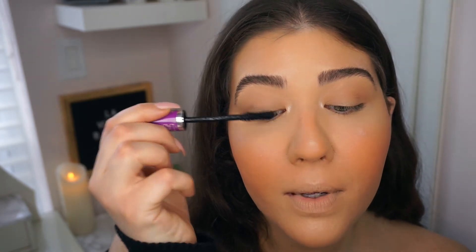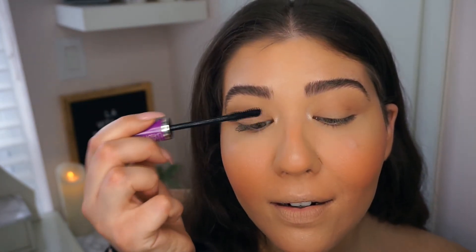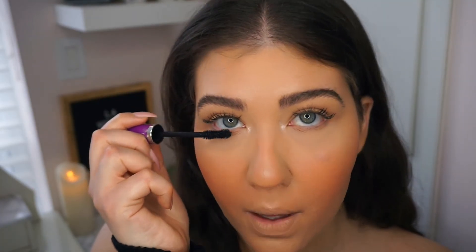I'm literally just leaving it like that. I don't want to do anything crazy, I just want this look to be super natural and quick. Okay, now I'm just going to put on some mascara. I'm going to use this Maybelline The Falsies Lash Lift mascara - this is just in the shade called blackest black. I'm just going to place some mascara - no false lashes today, just a little bit of mascara to make those lashes come alive again. Going to place some on the bottom lashes as well.